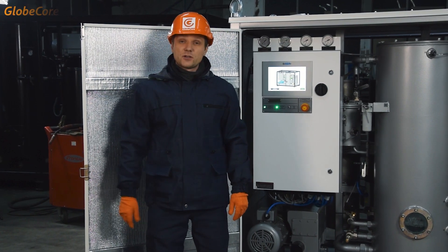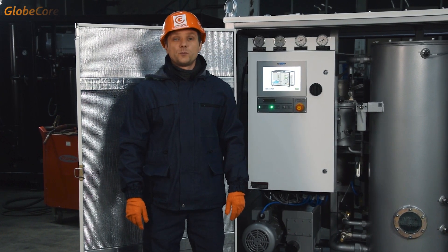Greetings! This is a CMM40M, a machine for turbine oil drying.